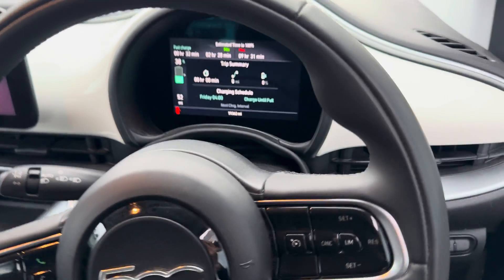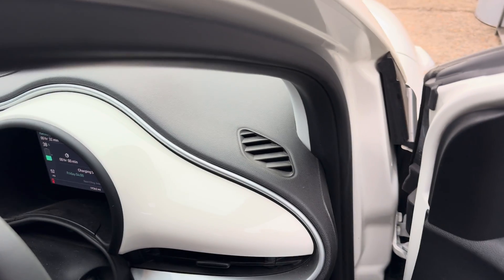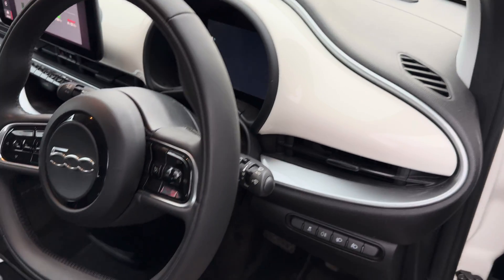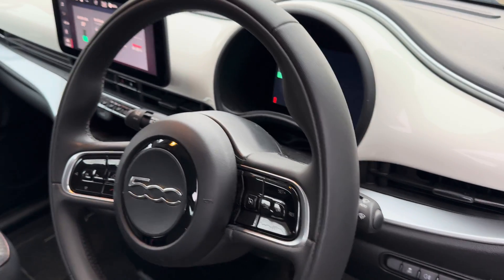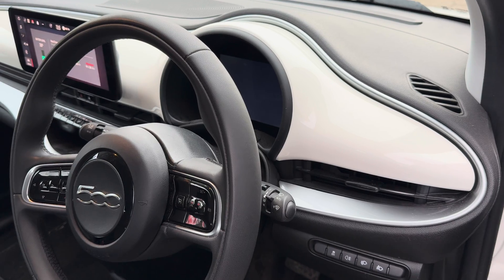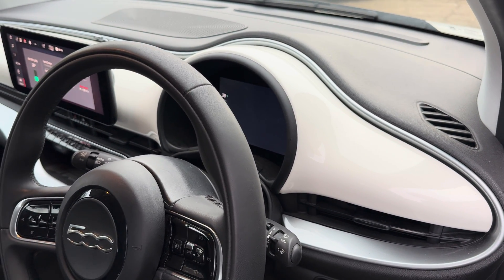If I come out of it now, it remains off and I can actually feel I can rock the vehicle slightly. Now you won't be able to push the vehicle because there is also a parking pawl in the gearbox that automatically applies, but the parking brake is not applied, and that should hopefully help you out.